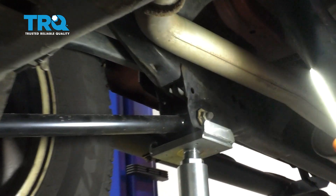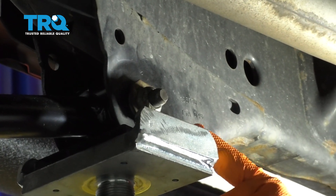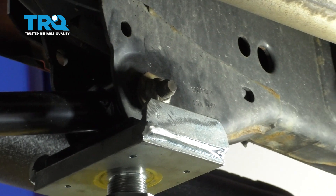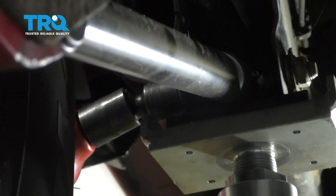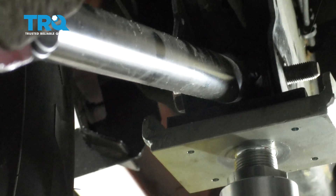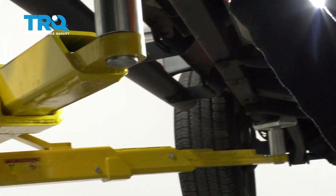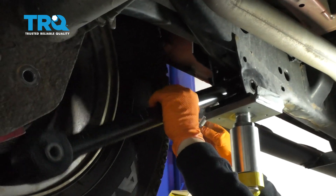Now we're going to move up here to the front bolt. This one has a lock clip on it, so you should not have to use the wrench. The bolt's on the outside here, right in front of the tire. You can see how that bolt on the back has this clip — it holds right in there and stops that from spinning. I'm going to grab the arm and pull the bolt right out.